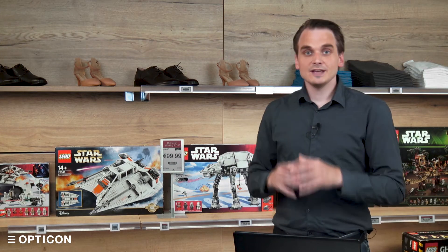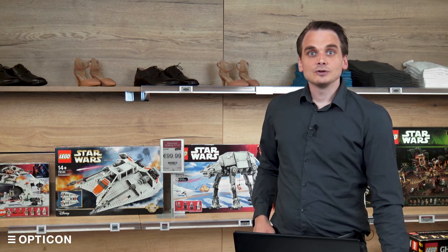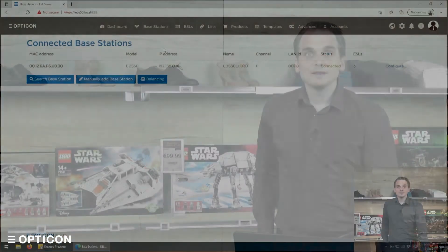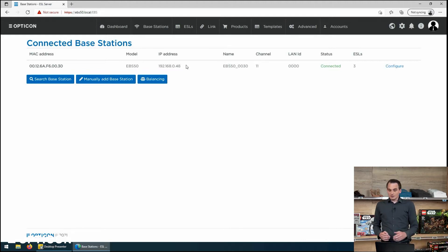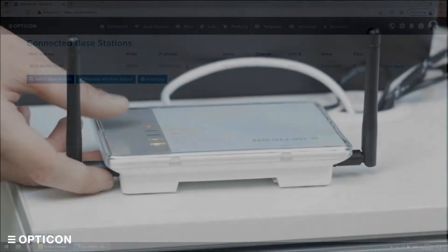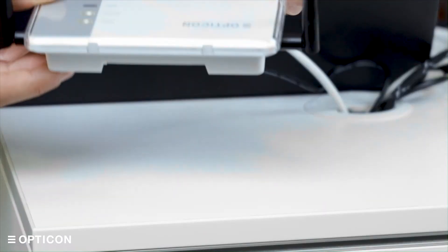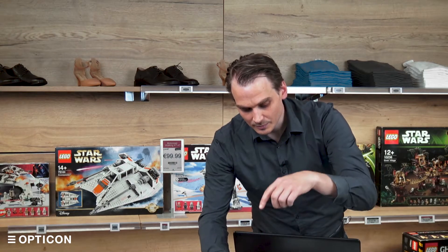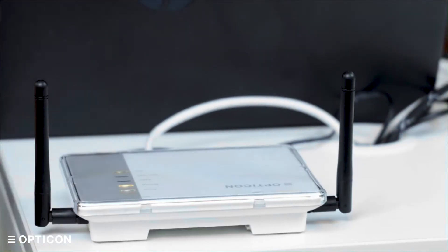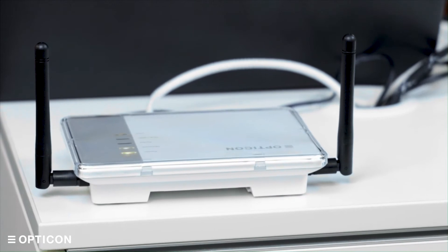When you have an EBS 50 and you go to the interface and the base stations page, you'll see that there is one EBS 50 permanently connected to the system. The base station part of the EBS 50 is quite obvious — these antennas are what communicate through the low power protocol with the labels in the store.